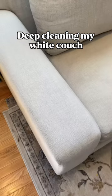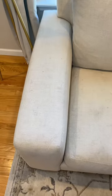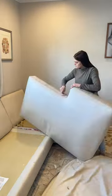Today I'm showing you how I got my couch from this to this. You guys, I don't know what I was thinking getting a light colored couch when I have two kids. My two and four year old are so rough on this couch, but I love the way it looks, so today we're just gonna deep clean it and get all those stains out.